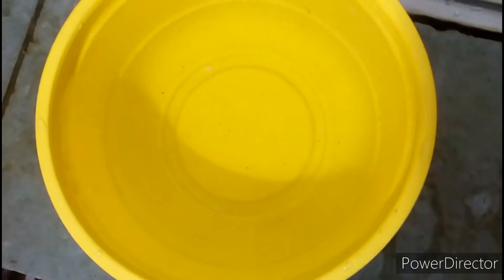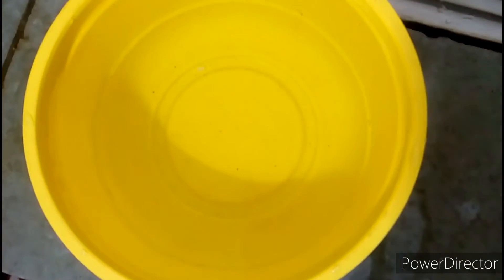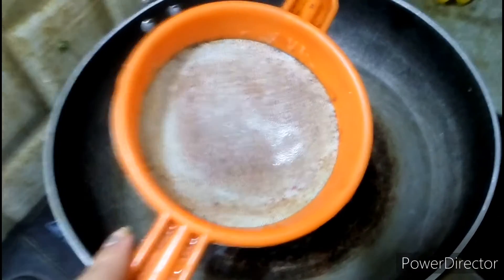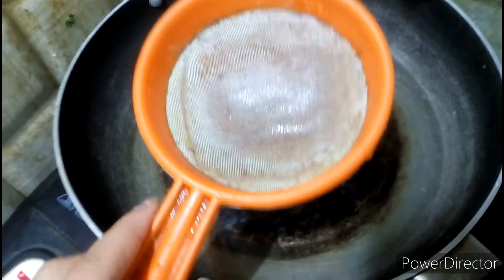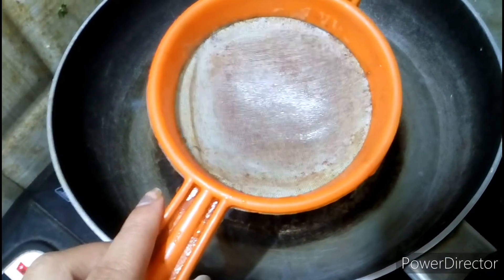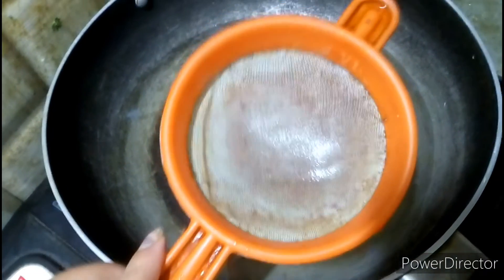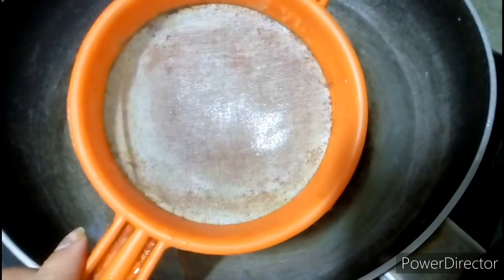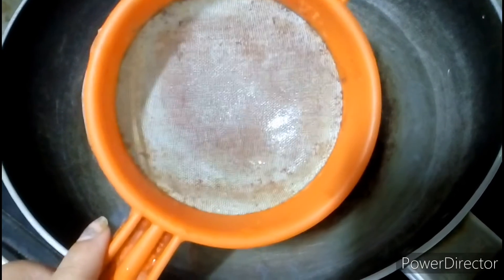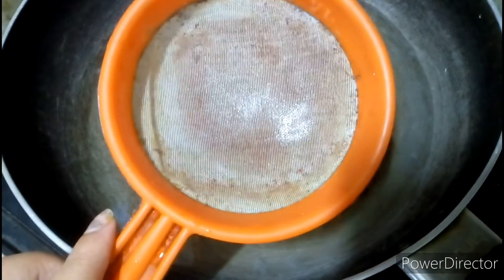After it's boiled, the next step is re-filtration. I have a net — I cleaned it and boiled it. After using this net, I filtered the water to remove the sediment.